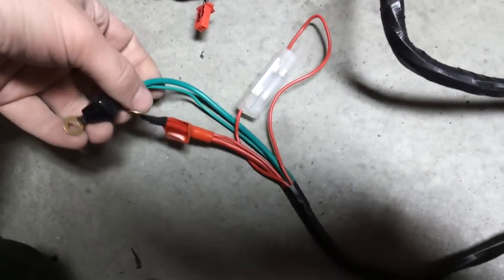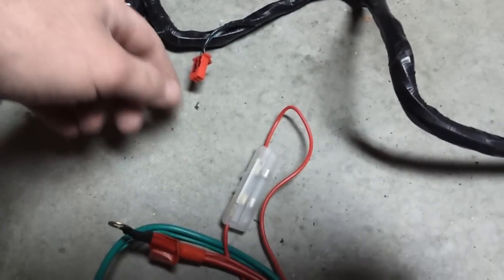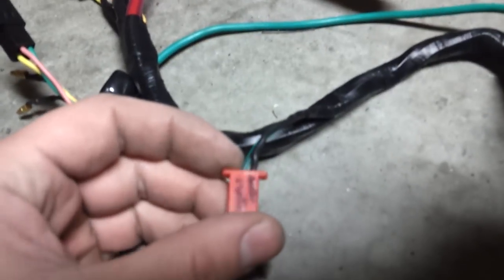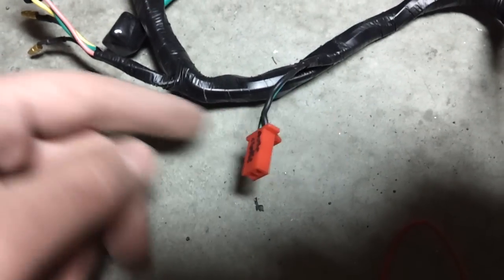I believe these wires here are for the battery connections — green being ground and red being positive. Coming along, that's going to be the automatic choke for the carb, which is not going to be used since I'm using an Oco carburetor that has a manual choke, not an automatic choke.